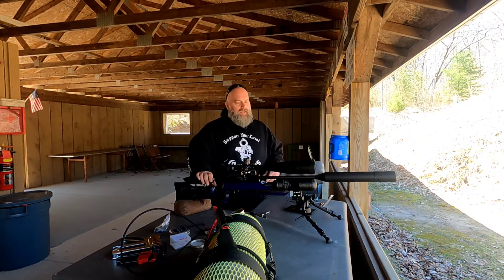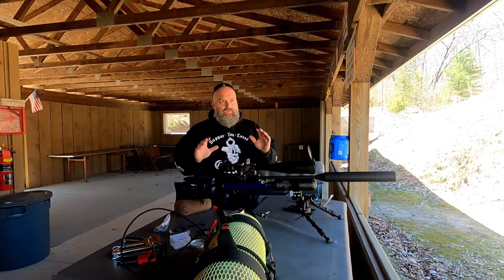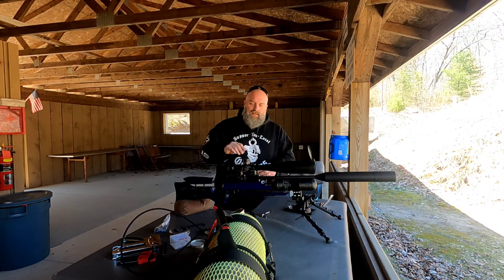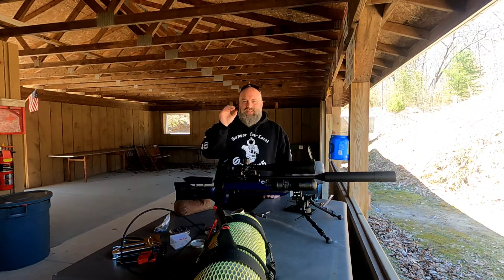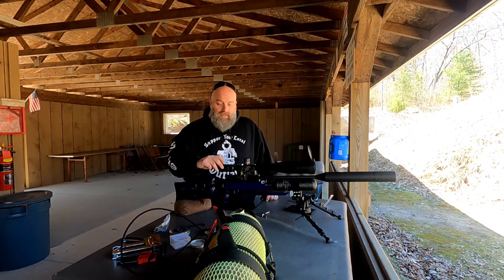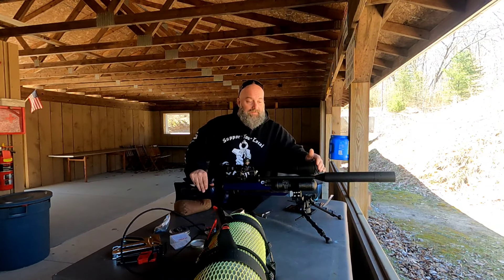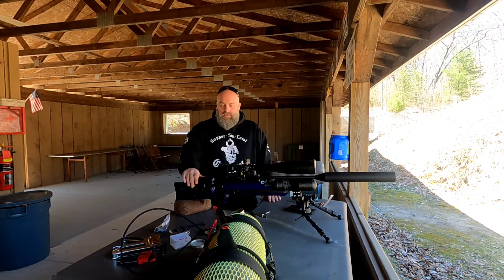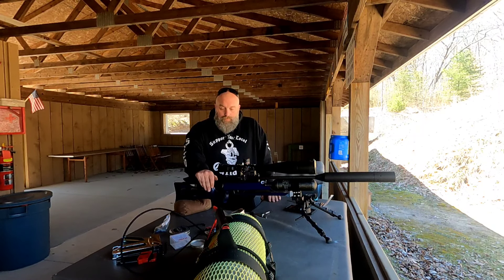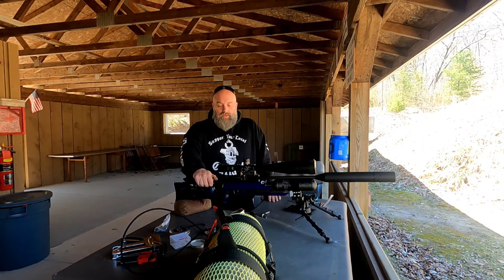When you get up to 50 power, it's still very clean glass, absolutely, but you can definitely tell a difference going from say 35 to 50 power. Also, the parallax is very touchy — you almost just give it a little bit and it's blur, then it's back. But nonetheless, it is an excellent optic and I'm definitely going to run this scope and do some further testing.